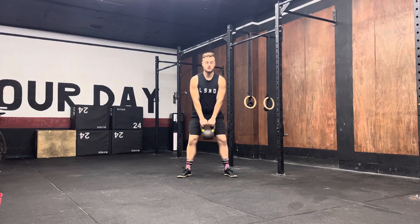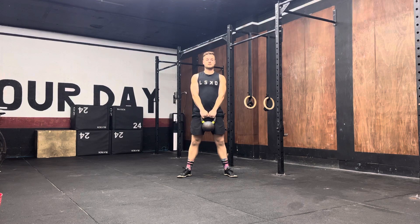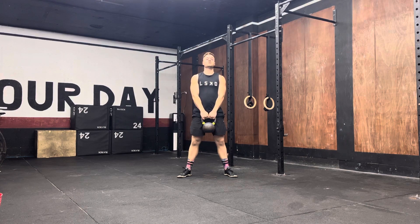Stand nice and tall and lock out. Make sure to keep the arms straight throughout the entire movement as well.